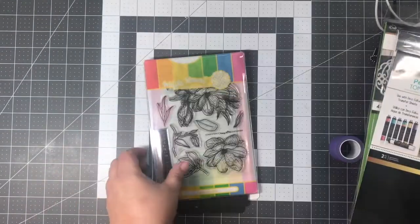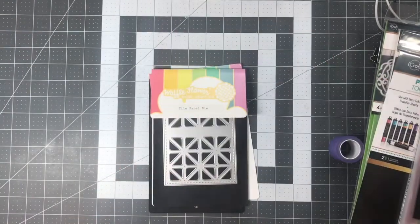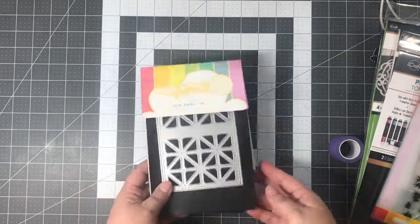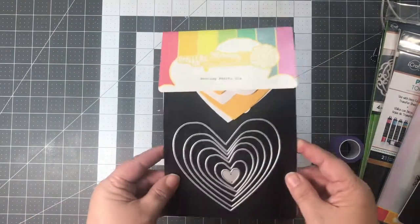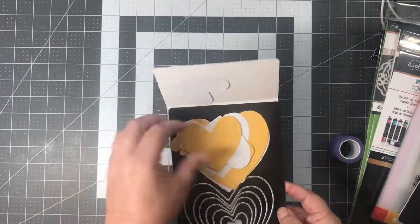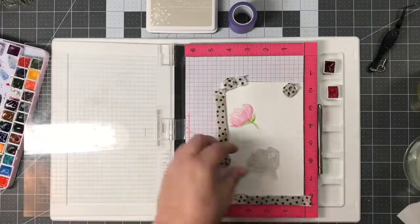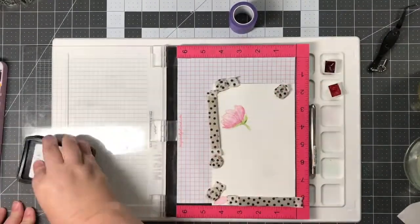I've also used a lot of fun Waffle Flower stamps and dies. This is the Magnolia stamp set. I also used the XOXO stamp set, along with the Tile Panel die and the Nesting Hearts dies. A little tip if you want to use these on layouts: just cut them out of cardstock so you have your sizes and can see how they'll fit.